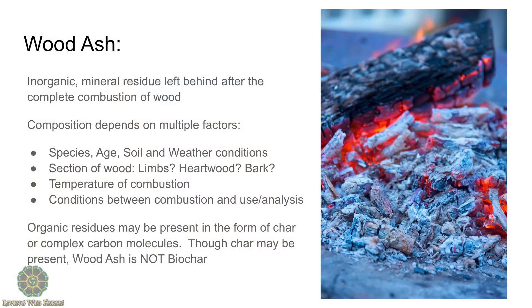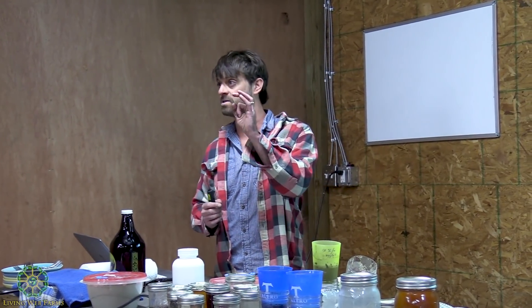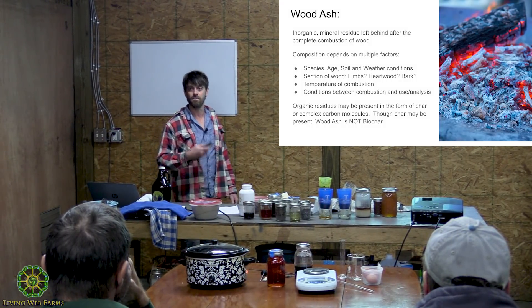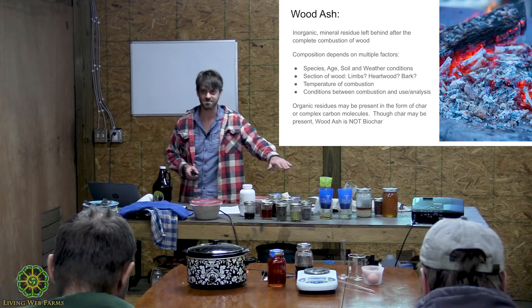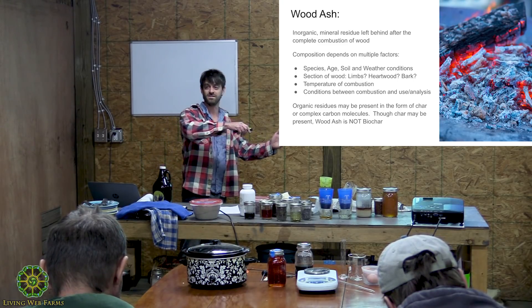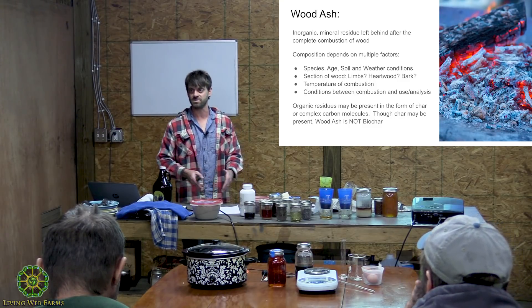Wood ashes — what are they? The inorganic mineral residue left behind after the complete combustion of wood. What is in wood ashes depends on many, many factors: the species of wood, the age of the wood — your prunings, like twiggy orchard prunings, are going to have much more ash in them than the heartwood of an oak tree, and the composition of that ash may be quite different. Bark is going to have a lot more silica, you'll get more ash from burning bark but it's likely going to be less potent in terms of nutrients. Temperature of combustion has a huge factor, and the conditions between combustion and when you actually use them are going to affect the composition of the wood ash — it's going to change over time.